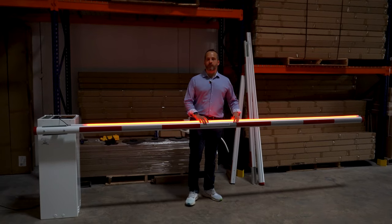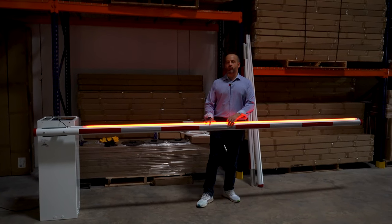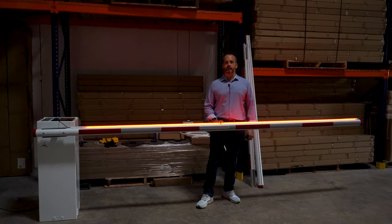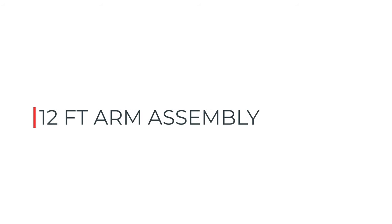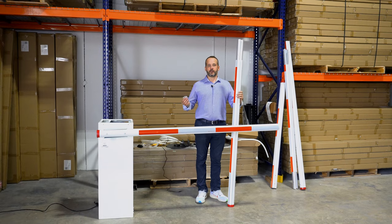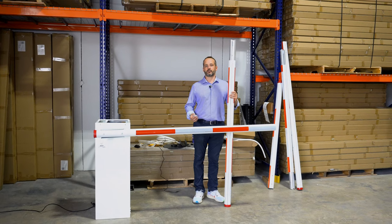This arm is very simple and very easy to put together, and I'm going to show you right now how to assemble this arm on the Mega Tower. I'll show you how to install this arm in the easiest way possible.